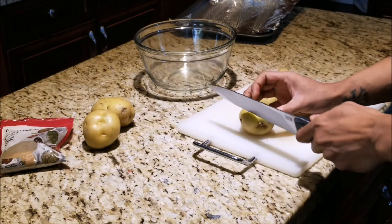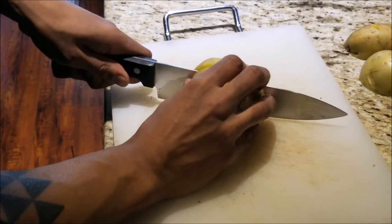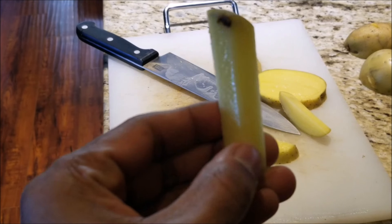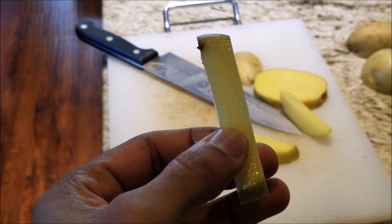We're gonna take those halves and then slice them into medallions. We're then gonna take those medallions and cut them into nice thick cut fries.